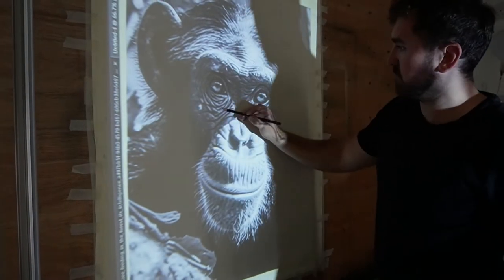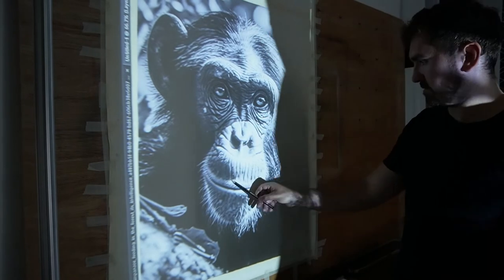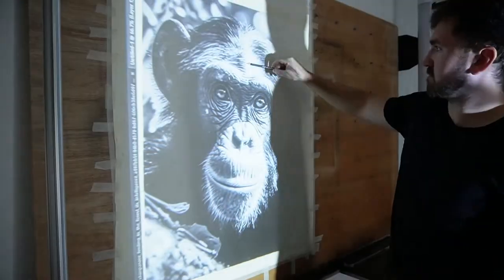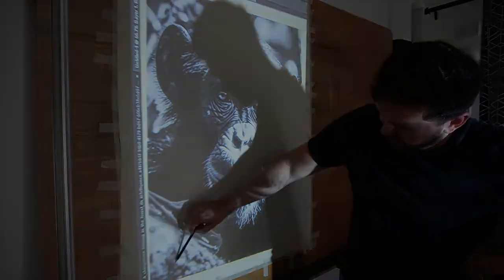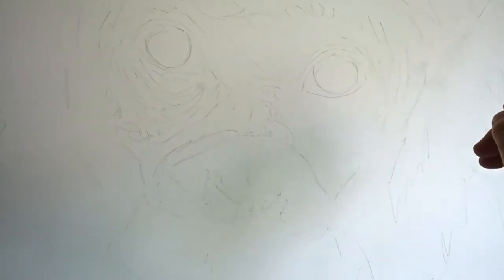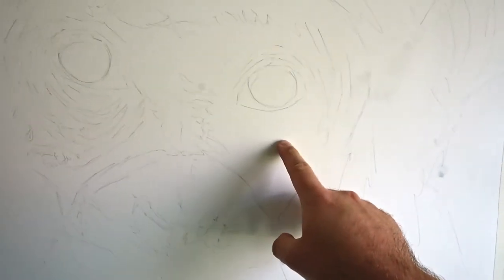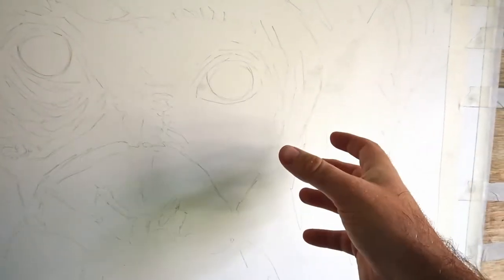For large paintings like this I like to start by projecting my image onto the paper. It's much faster and more efficient than drawing it out by hand or by using the grid method. You can see all the pencil lines — I've just done this using an HB pencil. I don't go into too much detail; I'm not trying to get everything exactly right or all the little wrinkles. I just want the basic large structures to help me with the proportions, because it's such a big picture.